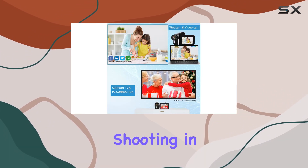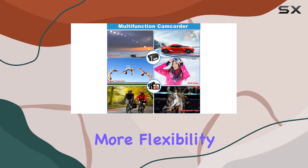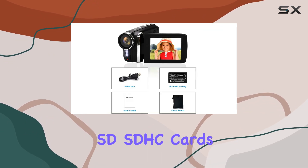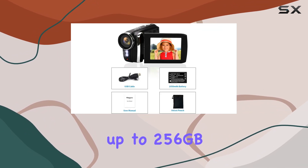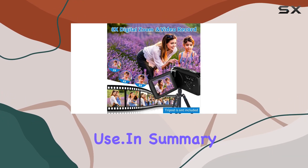The LED fill light allows shooting in low light conditions, and the option to use standard tripods adds more flexibility to your recording setup. It supports SD and SDHC cards up to 256GB — not included; just remember to format the card before you use it.